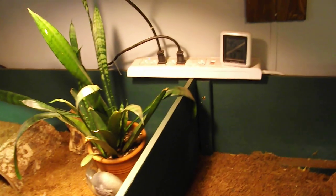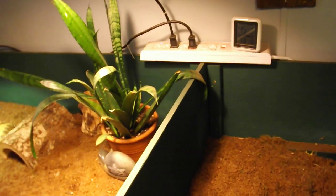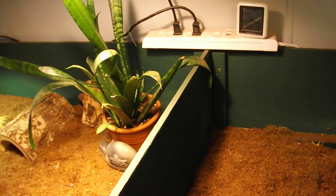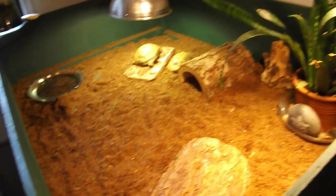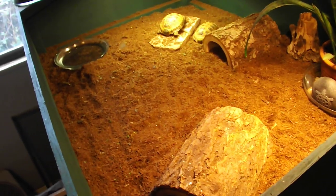This little box up here tells me the temperature of the room and the humidity, so I can always keep an eye on that. And here are our two Russian males — that's Herman and Noah.